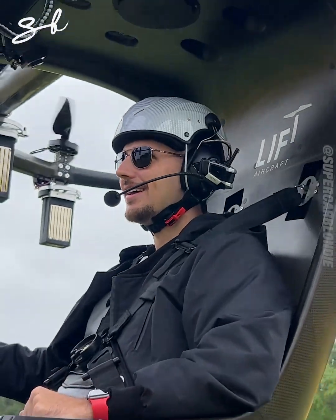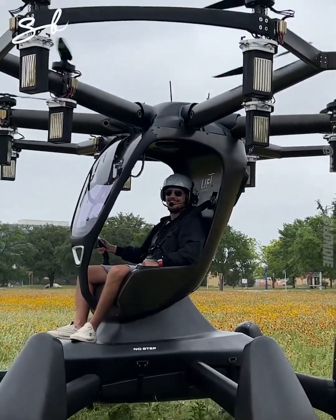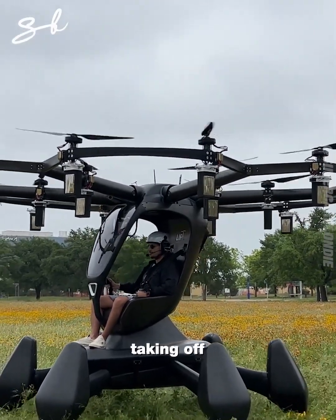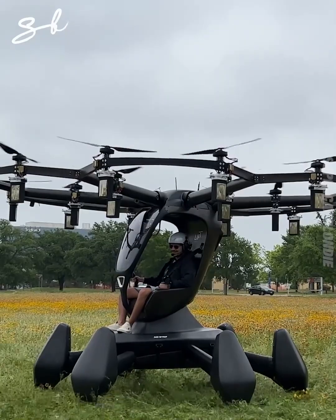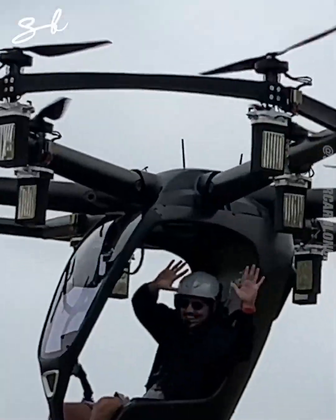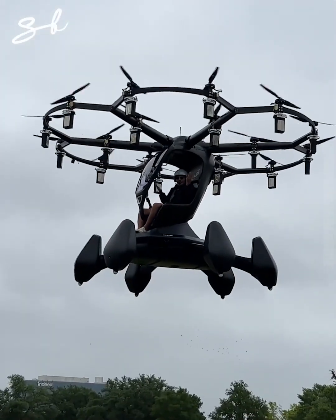All right, ready? You've gotta step back. Take it up! Look — no wind! No boat!